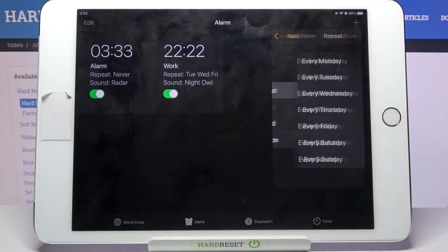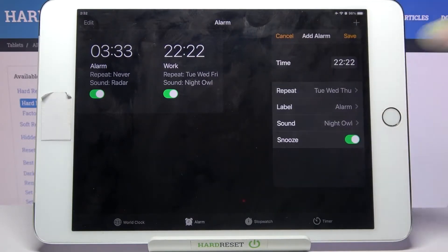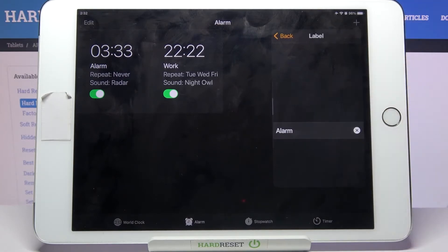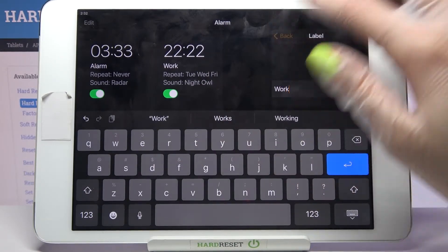When you're done, you can click on Repeat and tap on the days of the week that you want to set up. Then go back, choose Snooze to disable or enable it, and tap on Label.